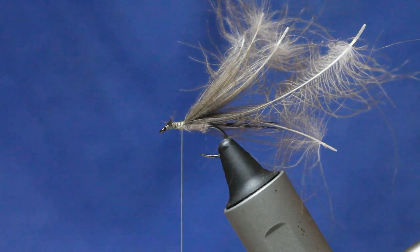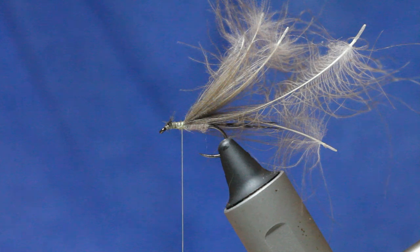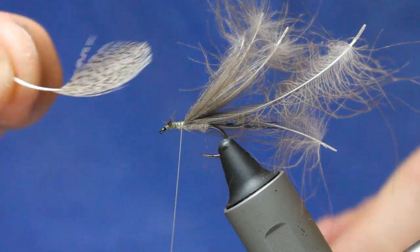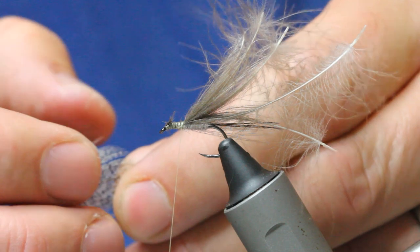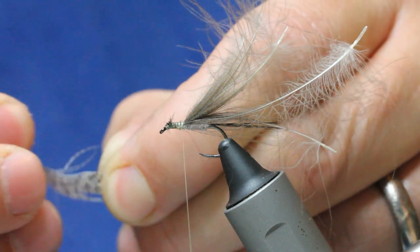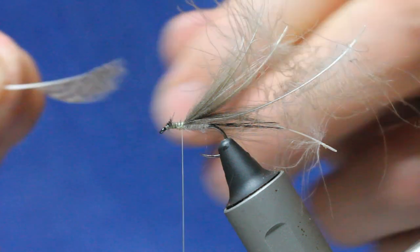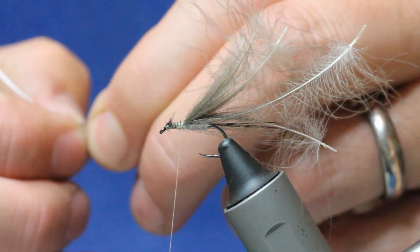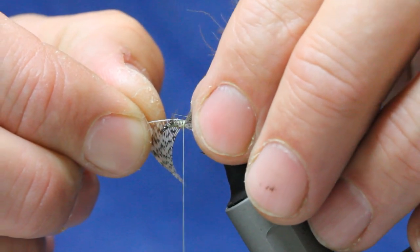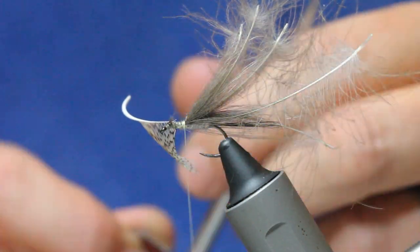Now I want to get some partridge and strip away one side, because we don't want the legs too big. Our hackle is going to go round that way, so we take the top of the partridge feather away — all the fibers from the top side — and we're left with just the bottom side of the feather, giving us a little bit of fiber to work with. We're going to get a couple of turns of this, then catch that in and trim away the excess.